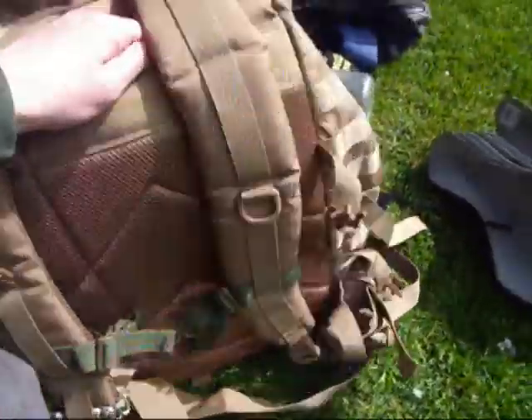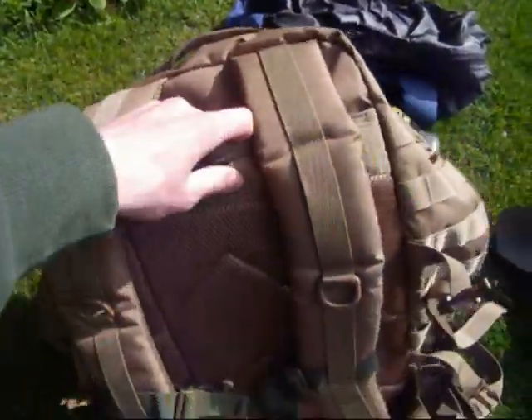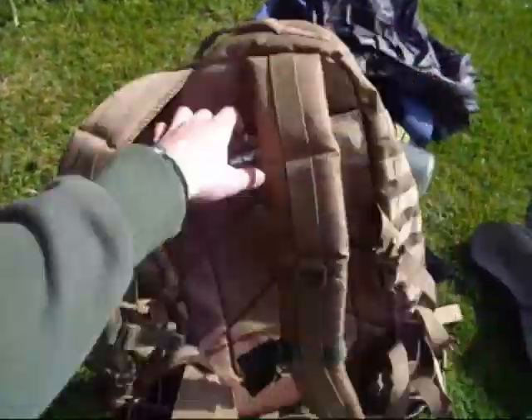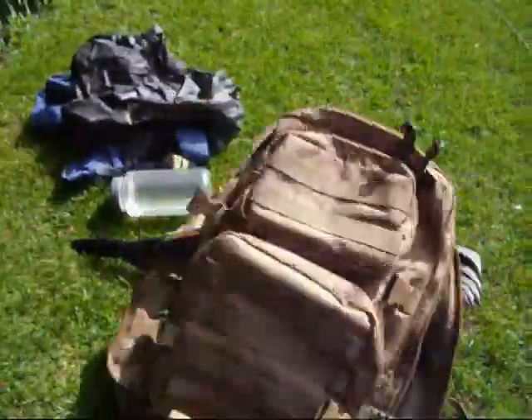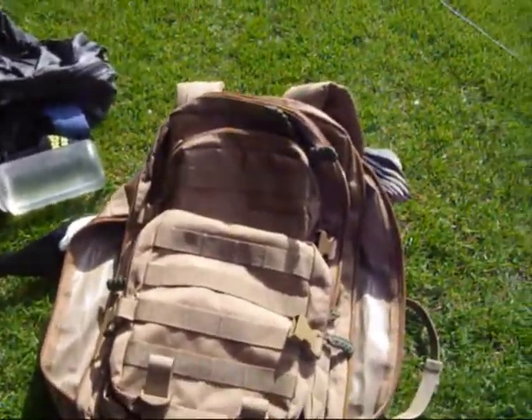The bag comes with a hydration pack. It's lovely and padded — the shoulders are quite comfortable. And when it's on your back, it looks awesome. Really good military bit of kit.